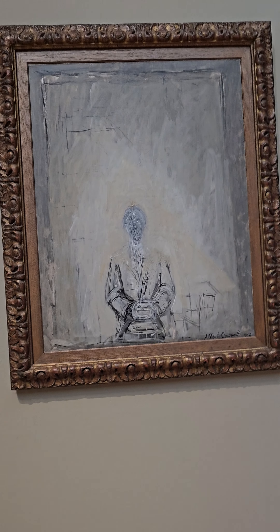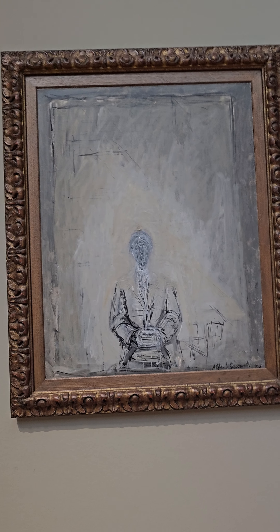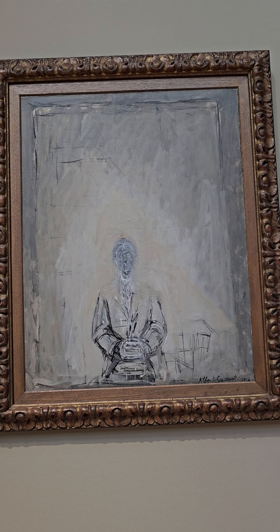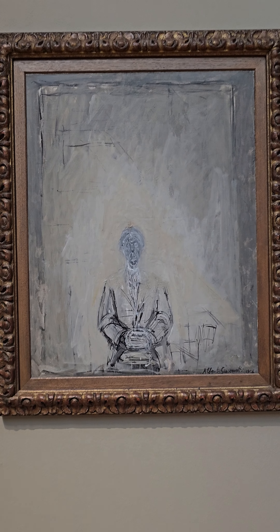Hello, this is Alexandra Miazzo. I am currently at LACMA, critiquing Alberto Giacometti's painting here.